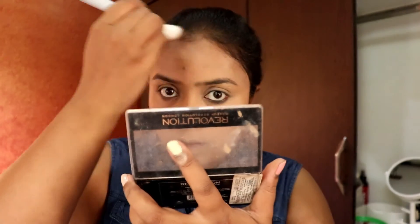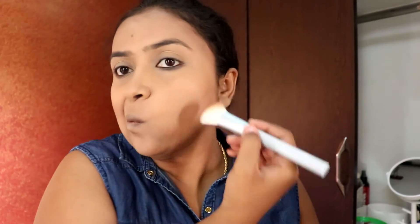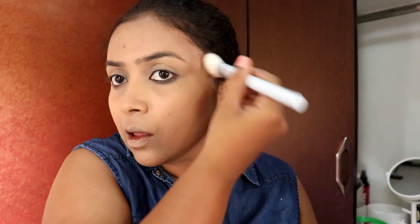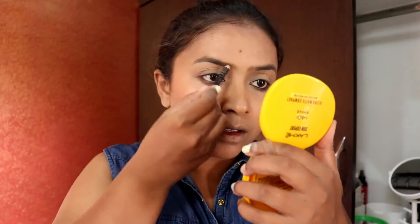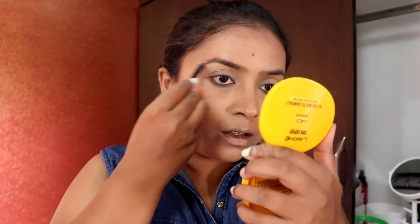For contouring, I'm using the Makeup Revolution contour palette, applying it to the perimeter of my face and cheeks as usual. Since we've used foundation, I don't want to look too pale, so I'm giving some color to the face and blending it with a big fluffy brush. For blush and highlighter together, I'm using the Lakmé Shimmer Brick.